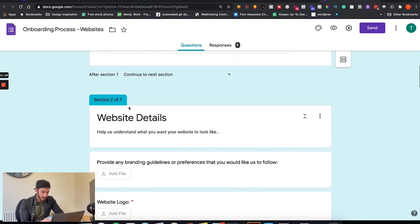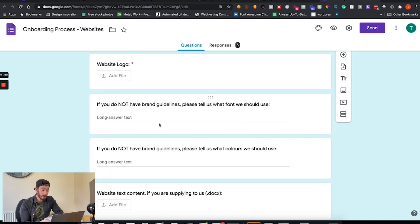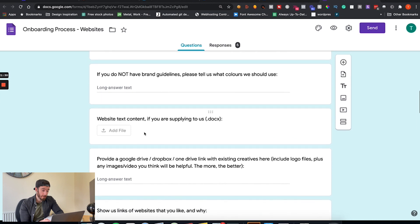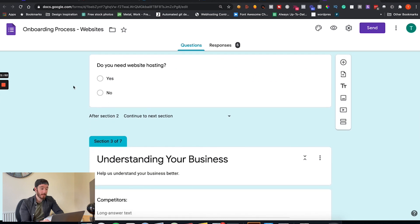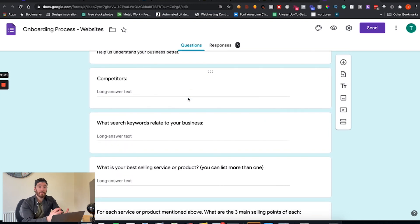Next we've got website details — collecting any branding and website logos. If they don't have branding, what font should we use? Nine times out of ten they'll just say do as you please. We also ask what colors to use, any website text content — if they're writing copy we need them to supply it, or if they need us to write the copy that's fine too. They can provide a Google Drive link with any assets such as logos, images, and videos. We also ask whether they need website hosting.